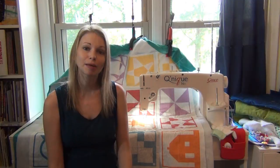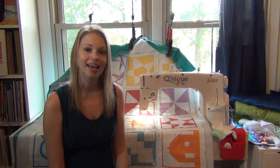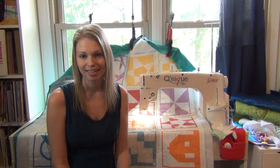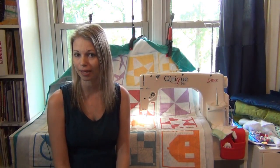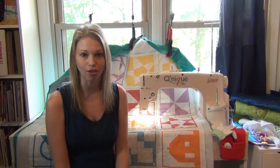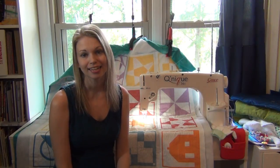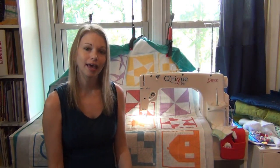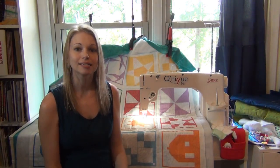I want to be upfront and honest about my partnership with Grace Company. They sent me this machine so I could create awesome videos, and that's been really mutually beneficial. I really wanted to pass some of that along to you, so we've been working on a discount program. If you're at all interested in the Grace Cunique, call Grace Company and mention that Leah Day told you to say 'Hello, my quilting friends.' They'll give you an extra special discount on the Grace Cunique or anything you decide to invest in from Grace Company — and it lets me know you're enjoying my videos and trust my opinion.